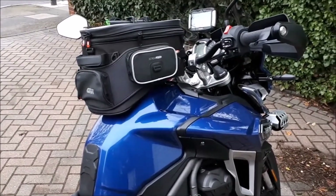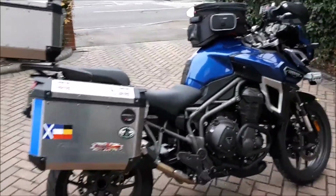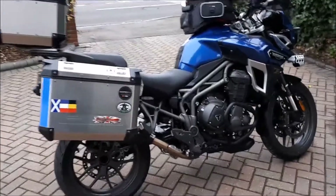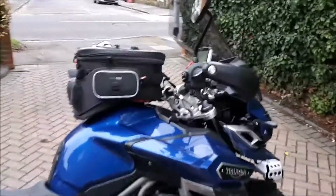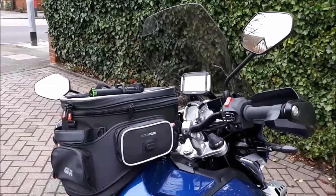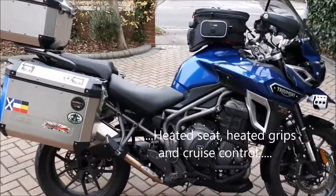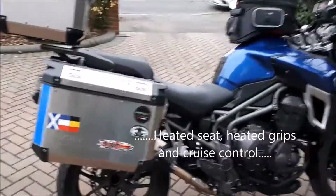The tank bag is quickly detachable so we can take it with us when we go into cafes. She's quite a heavy beastie, hence the reason why we're trying to keep the weight balanced and low down, which is very comfortable. Got a nice screen, adjustable electrically for height — it keeps the wind and rain nicely off. A hundred and thirty-seven brake horsepower, six-speed, so she handles touring mode extremely well.